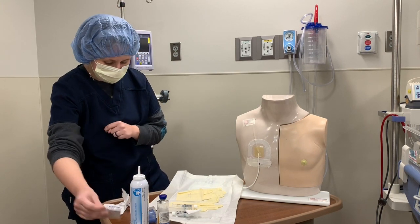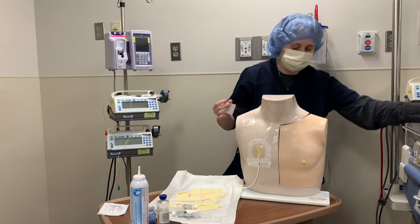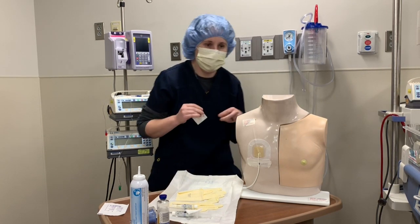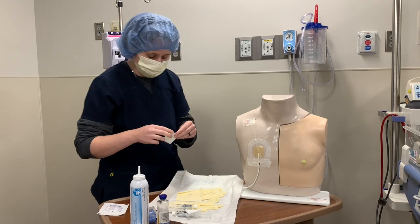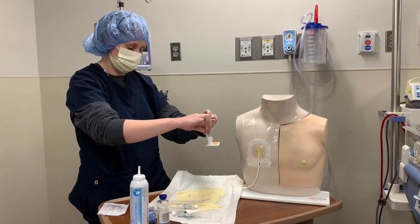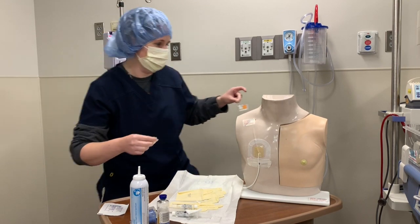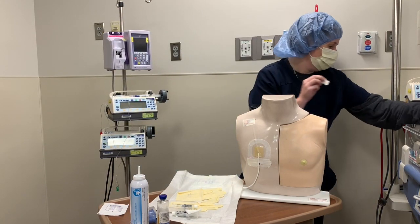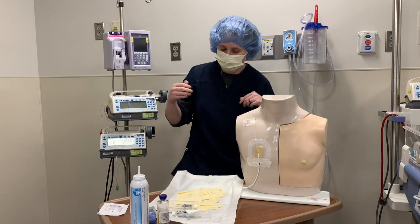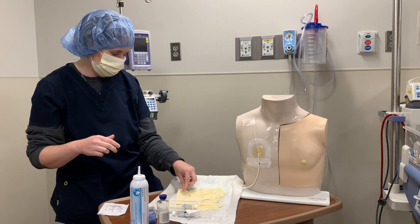For your alcohol and 2x2 gauze packages, the contents can hang out in the package even when you rip them open, so you sometimes have to rip in a couple different directions and then it'll drop out without contaminating. Then, without touching any of the supplies, I'm going to put on my sterile gloves — but first, I'll wash my hands.